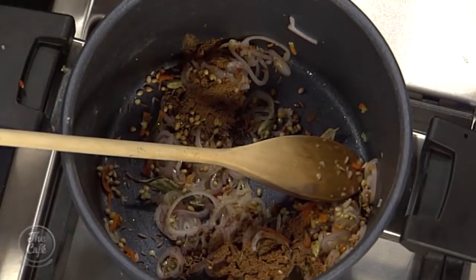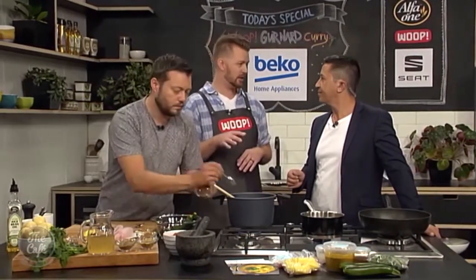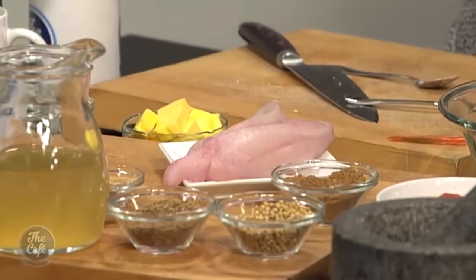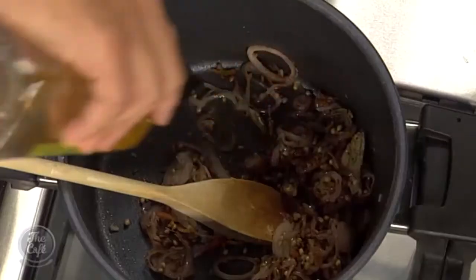Do you have to use a specific fish? No. In the restaurant, when we did a variation of this, we were using monkfish. But the Gurnard is a really, really good option — still great texture. As long as it's fresh, you're going to have amazing flavour.